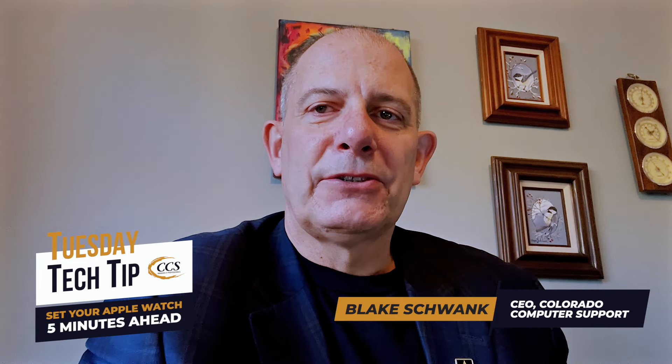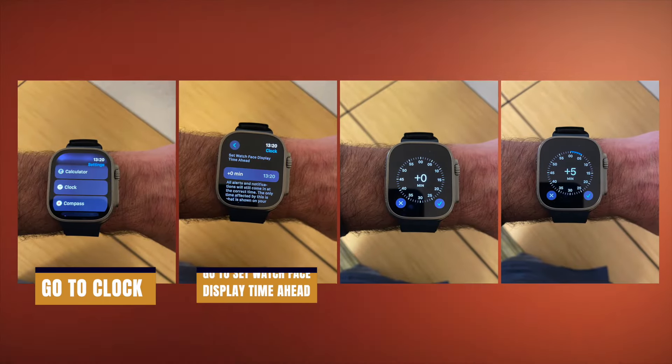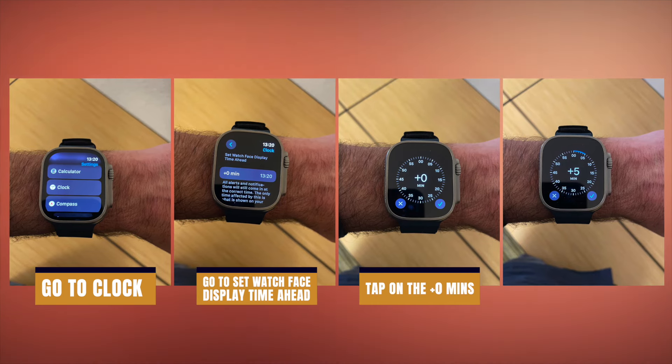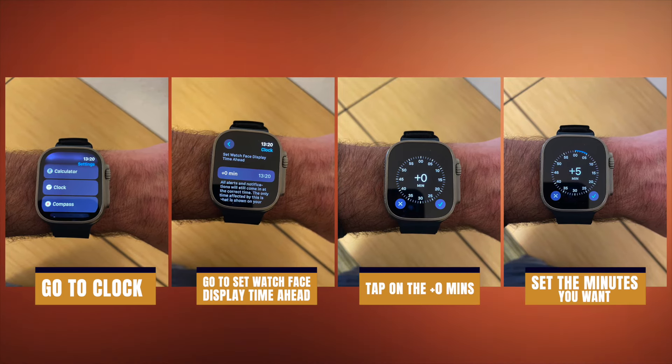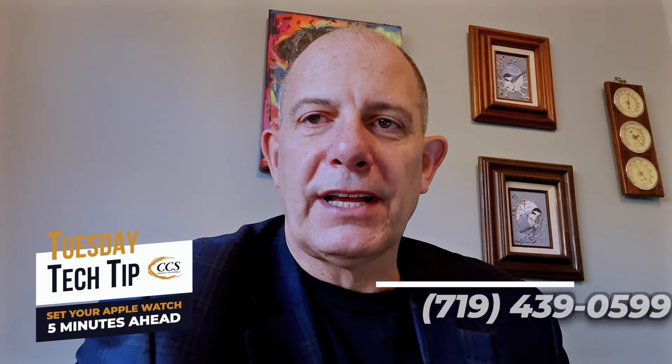Getting back to the watch time setting: to set your watch ahead five minutes, open up your Apple Watch settings on the watch, click on Clock, then click 'Set watch face display time ahead,' and tap on the zero minutes. You'll see a dial and you can set it anywhere from zero to 60 minutes — 60 minutes seems crazy, but five minutes seems to be a fairly common choice.